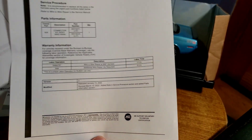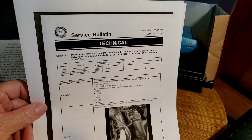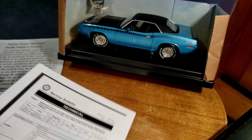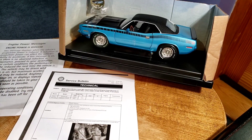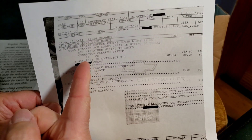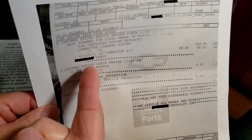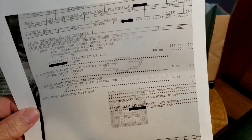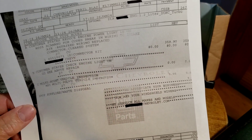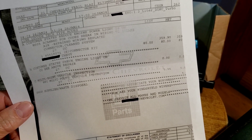I told him to go to the dealership and mention the bulletin to the service writer — though sometimes they don't want you telling them what to do. Anyway, he brings it to the dealer, and check this out: they charged him $80 for the connector. That's the GM part number. The part only lists for $60 — they pretty much doubled the dealer cost and charged him $80.